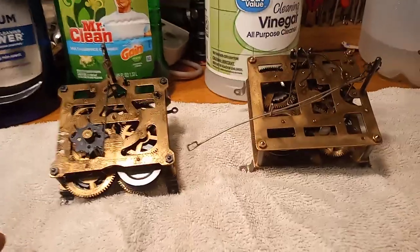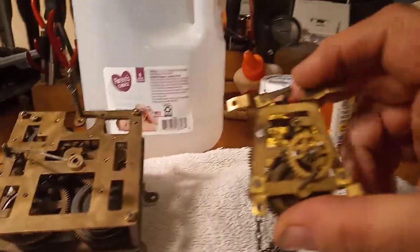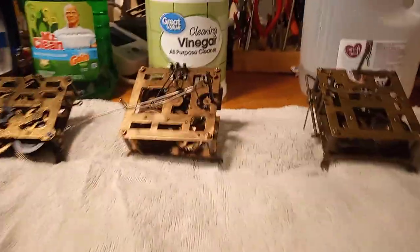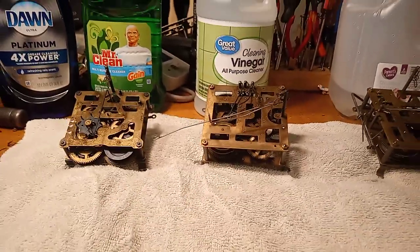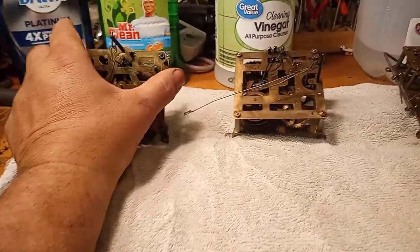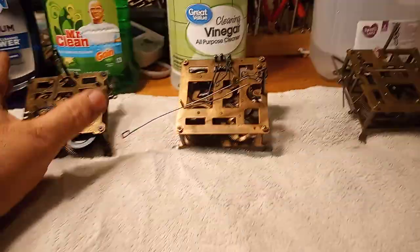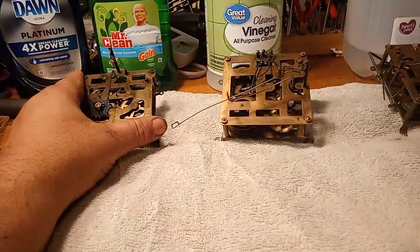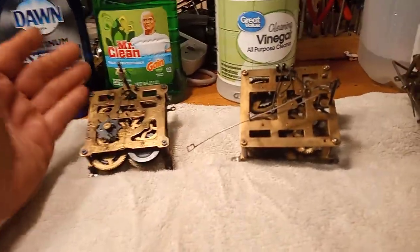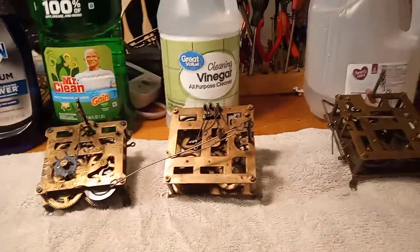There's also a fourth movement I may do something a little different with to clean it up. I hope you enjoy this video and find it useful. Again, I highly recommend taking movements apart before putting them in an ultrasonic cleaner or any cleaning solution. If you don't have an ultrasonic cleaner, I'd suggest using Dawn dish detergent with hot water and whatever solution works best from this video. Please subscribe to my YouTube channel, and God bless.